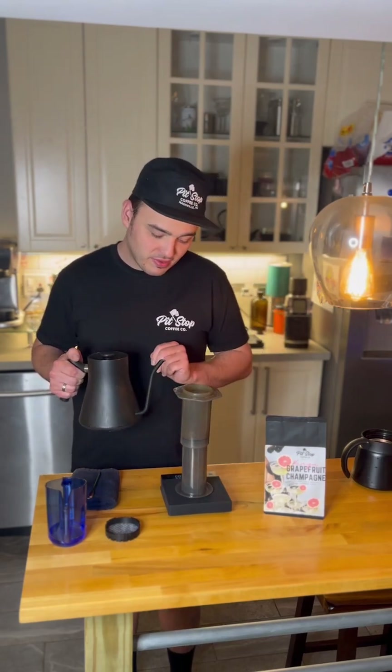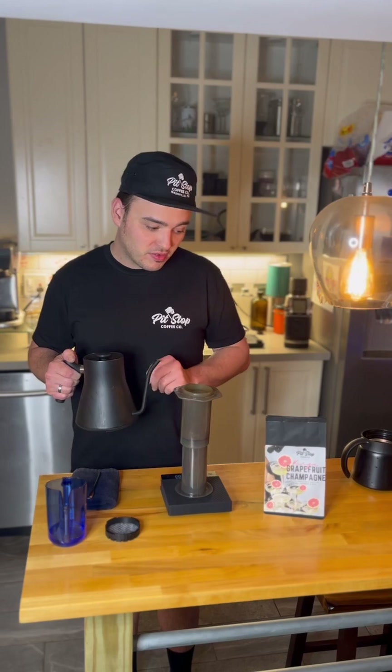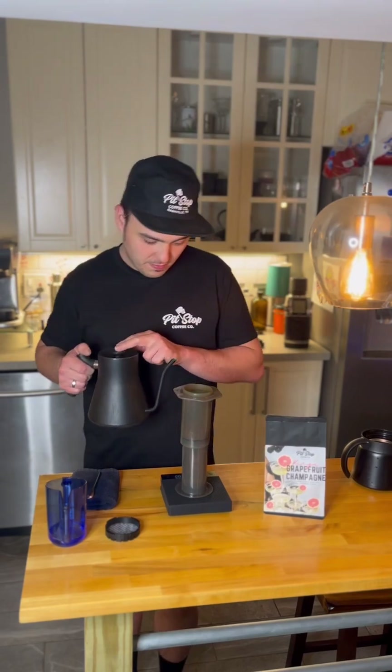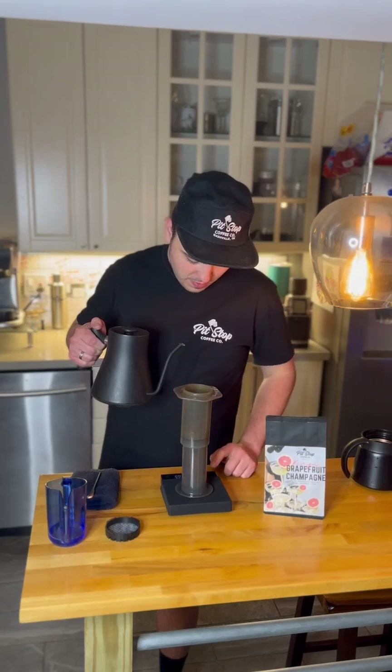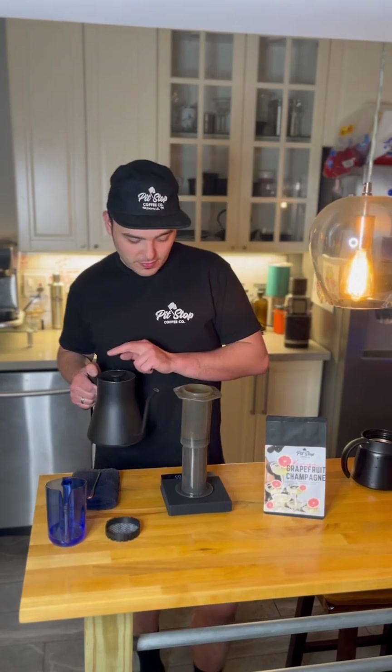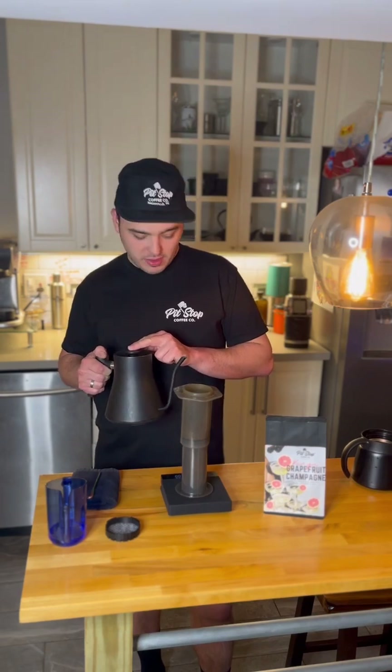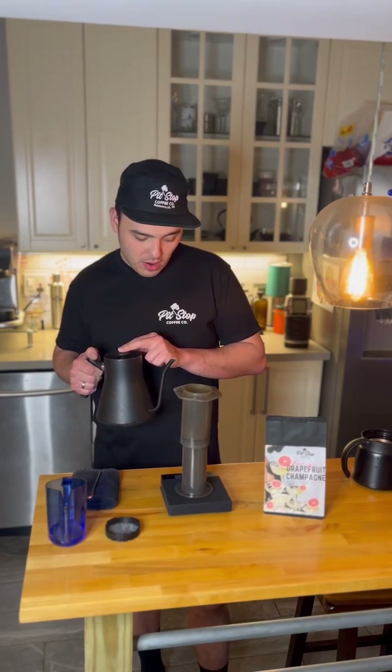We will be brewing with a water temperature of 194 degrees Fahrenheit — that's what we really like for this Kenyan coffee. Feel free to explore; this recipe works great at those lower temperatures. We will be pouring in 200 milliliters of water all at one time, so let's get to it.